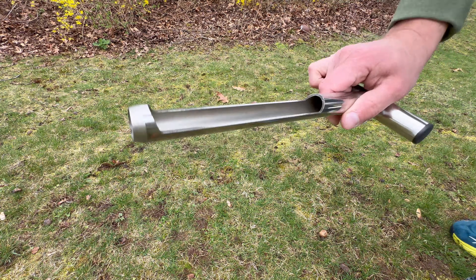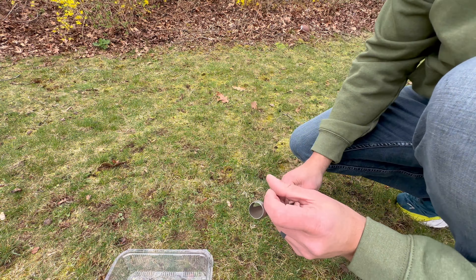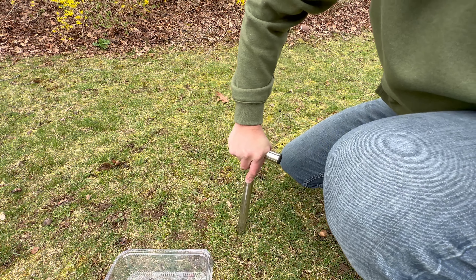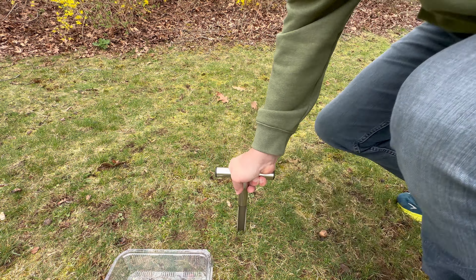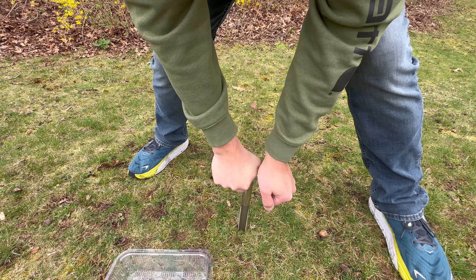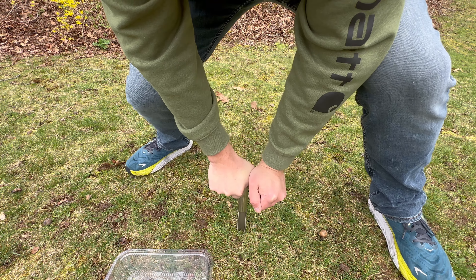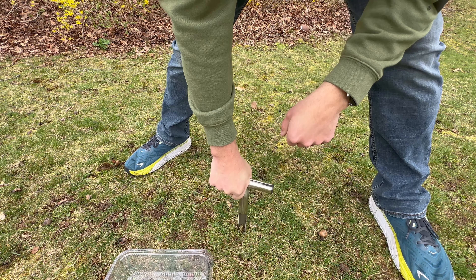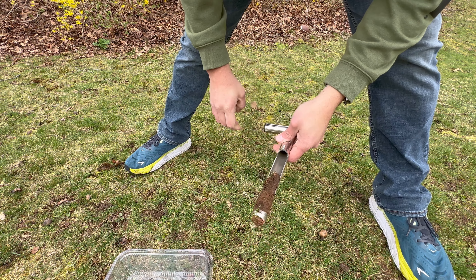The really great thing about this soil sample tool is it takes a really small hole size out of the ground and you barely notice it. If you're using a trowel, obviously your hole is going to be a little bit bigger. All you do with this is you just shove it down in the grass, kind of bring it back and forth, and then as you bring it up, there's your soil sample.